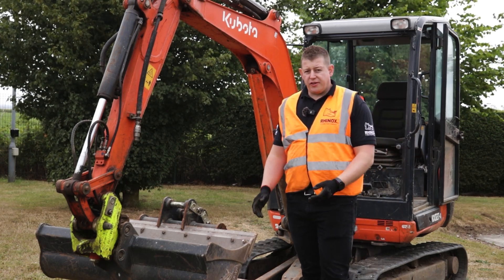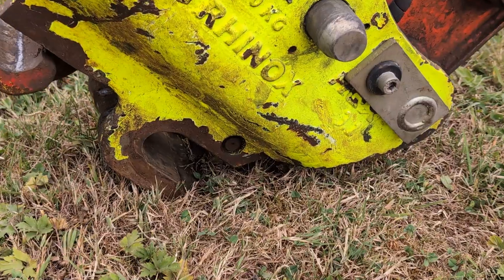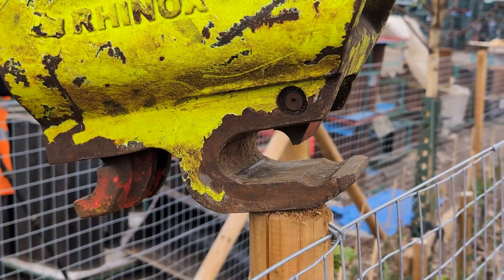In this video we're going to go across several things not to do with a quick coupler. This could damage the coupler and affect all the mechanism inside and also render it unusable thereafter.